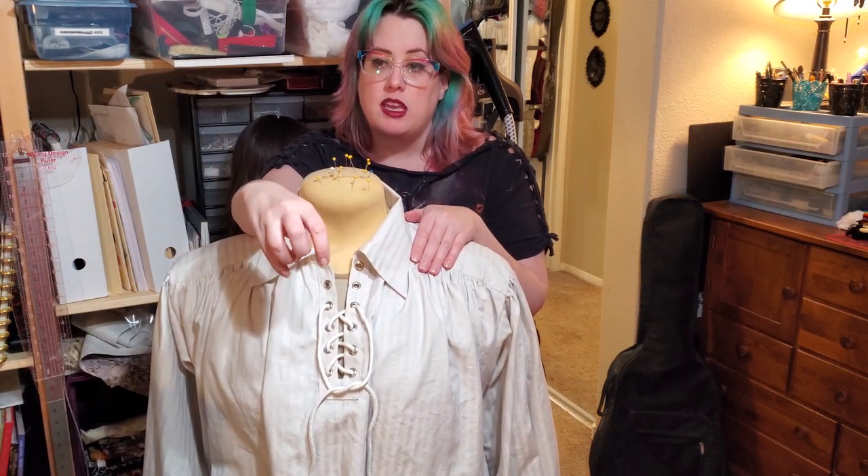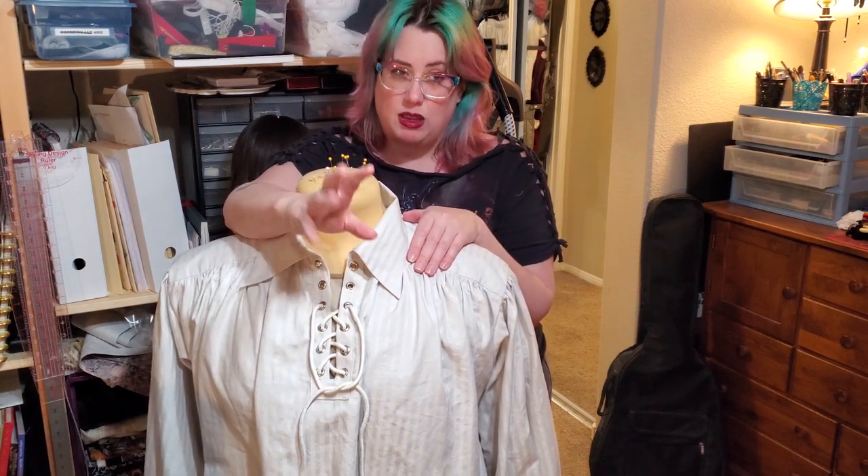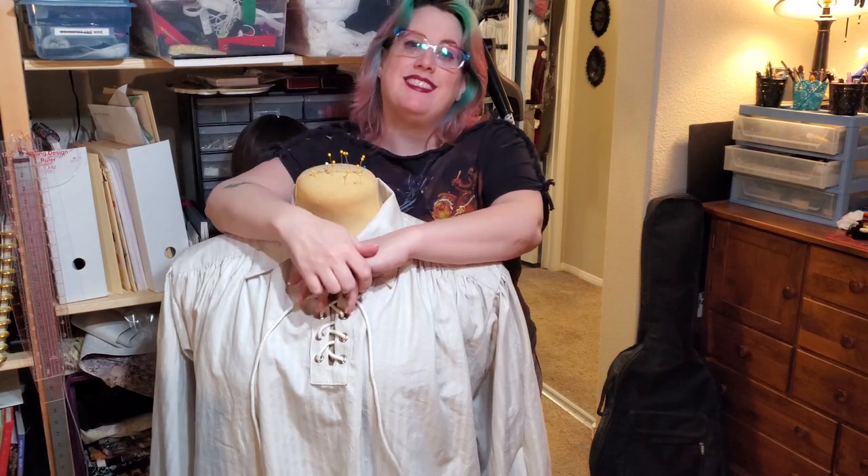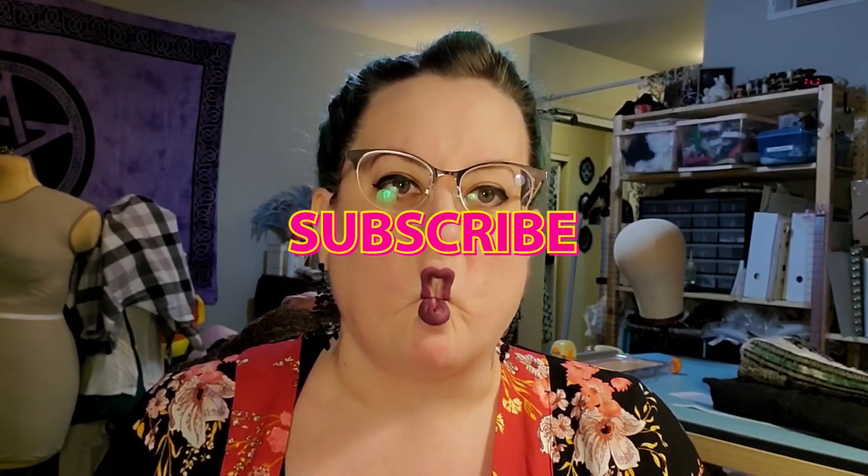If you liked the video, please hit the thumbs up and give my videos a like. Check out some of my other videos, don't forget to subscribe and hit the bell for notifications when I upload. I do try to upload once a week, every Wednesday — sometimes it comes a little late on Thursday depending on how cooperative my editing is. Please feel free to leave comments, questions, or ideas in any of my videos. I love hearing from everybody — I hope you all have a great week. I love you, bye!